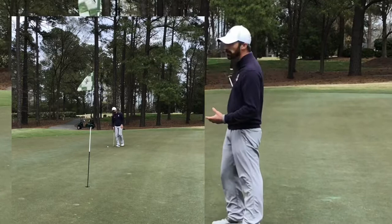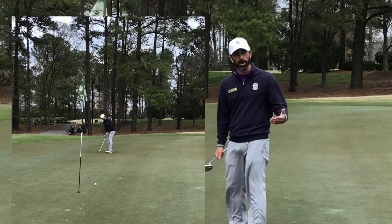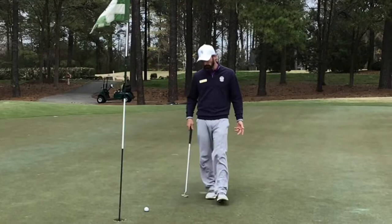I have here a shot that I've hit through the middle of the green on the 11th hole, and it's about 30 feet or 10 paces away, so it's certainly not a putt that I should be expecting to make on my first attempt. I'm going to go ahead and hit the putt, and we're going to talk about what happened.